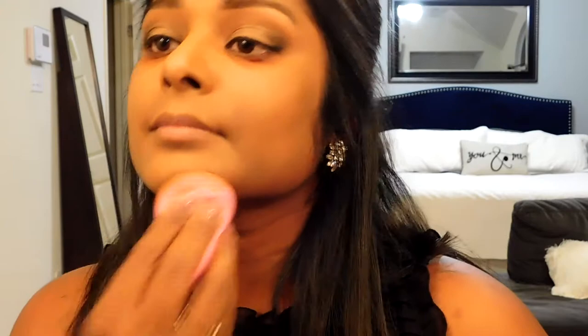Now we're going to go in with concealer. Today I'm using Kat Von D's Lock It Concealer in the shade Warm. It has a really nice applicator and a thick formula. I'm going to go in under my eye and dot some down the bridge of my nose for a little highlight, and right here on my forehead, my chin, and then outline my upper lip and my cupid's bow. But no worries — we're going to blend all this in.